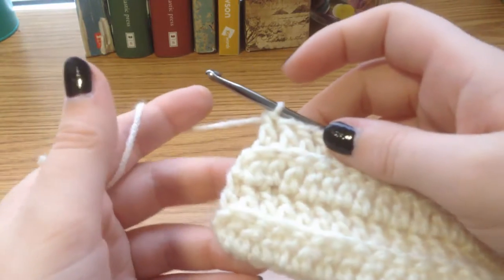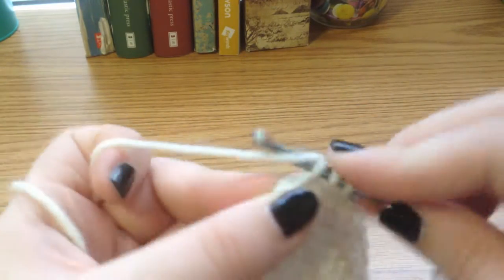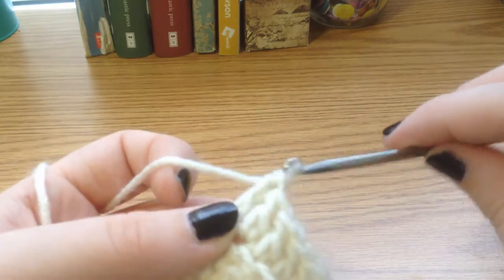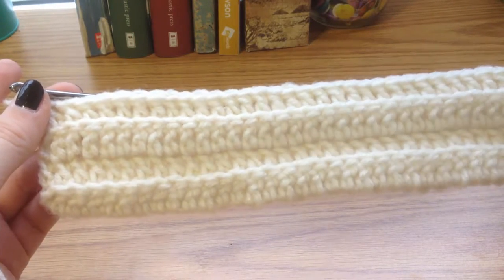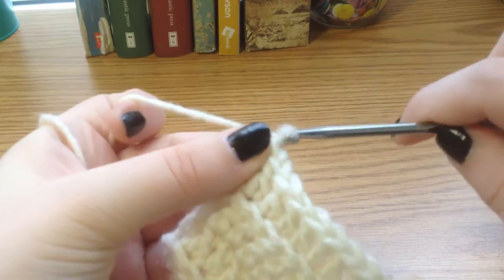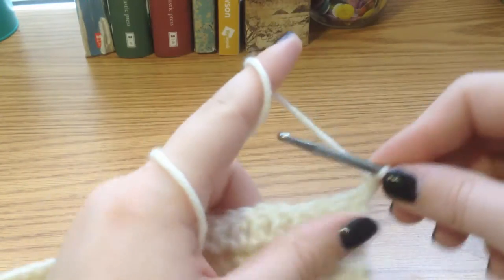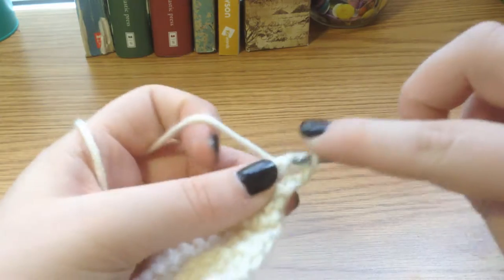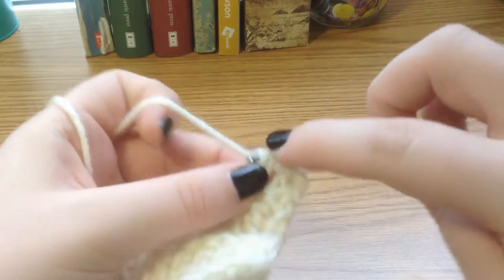Here we are with one stitch left. We yarn over, go through the back loop of that little end, pull through, and finish our double crochet. This is what the piece looks like so far. You could stop here if you like the texture, but I want to add one last row so that we have an odd number and it looks a little more visually pleasing. So chain two, flip your work, go through the back loop of the second double crochet, and do your double crochet. Continue that for our last row of back loop double crochets.